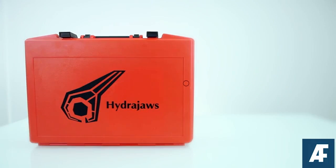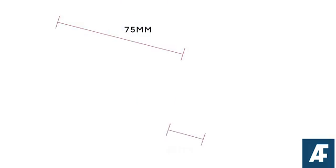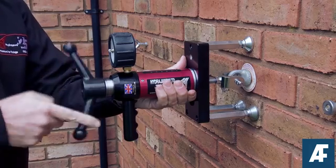Supplied in a robust carry case, it has a dedicated load spreading bridge with solid 75mm legs and 25mm of fine adjustment, which allows testing of the unsupported area around the fixing.